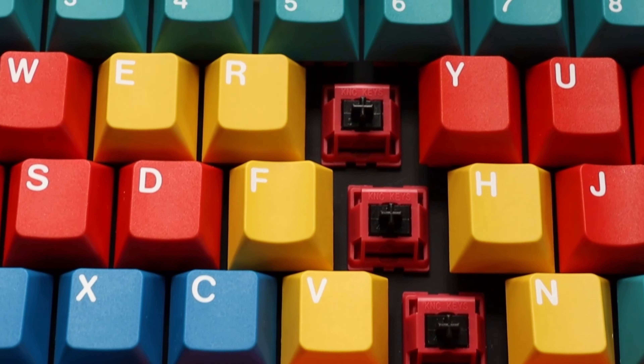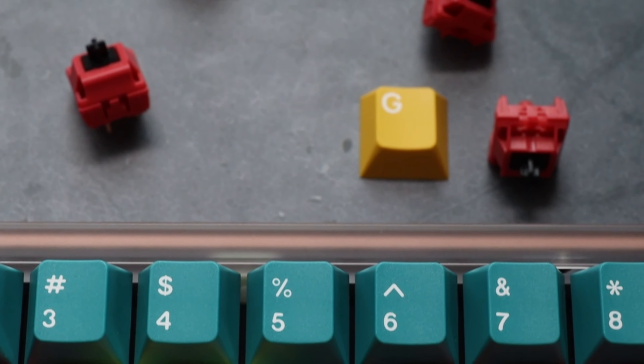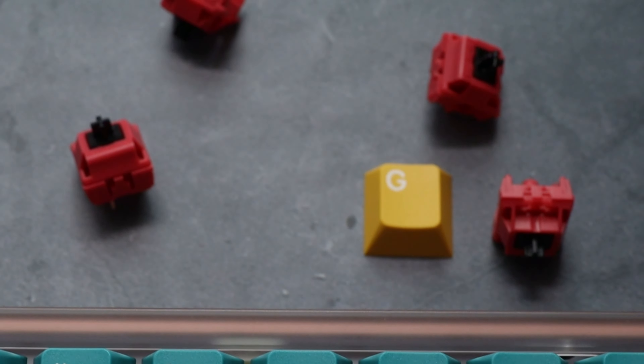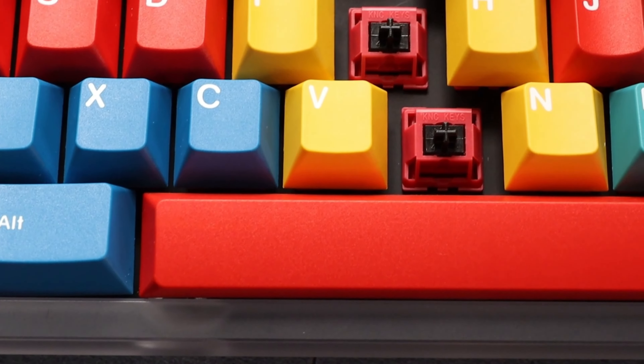With this issue, KNZ Keys decided to change manufacturers to TXE in a second variant. They also changed switch materials to the top and bottom housing being UC nylon, and the stem keeping its long pole figure but changing to HPE.